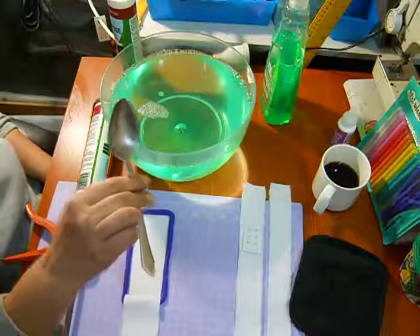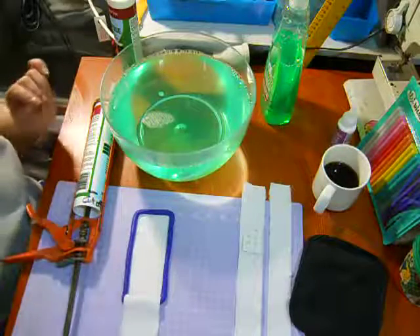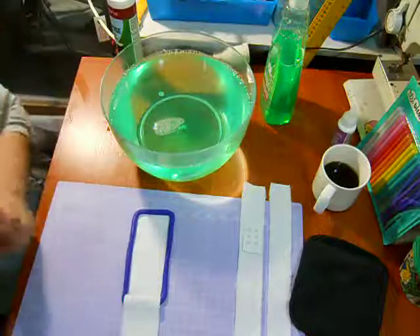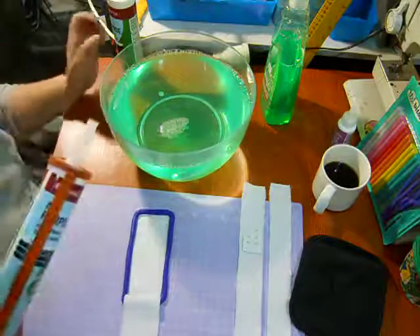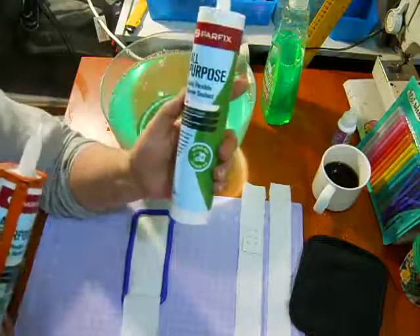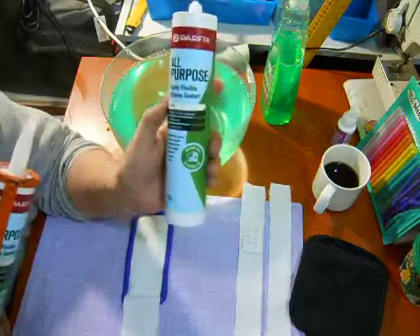Hi fellow spoonies, it's Pam from Fibromyalgia Easy Clothing, with the long-ago promised tutorial on making your own silicone bra pads. What we're going to be using is this — it's an all-purpose, highly flexible silicone sealant.